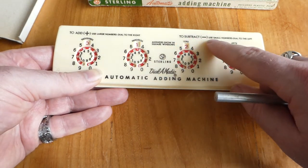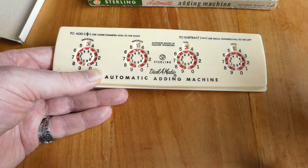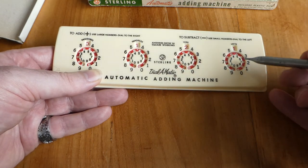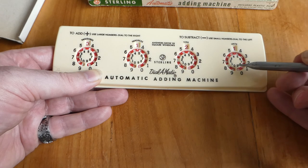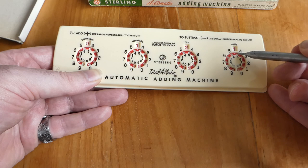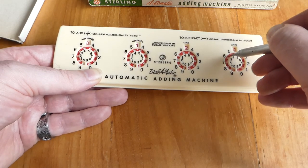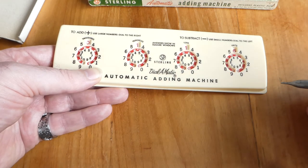But to subtract, use the small numbers and dial to the left. So to subtract 5, you look at the small scale in the middle of the dial, put in the 5, and go counterclockwise to the left. That subtracts the number.